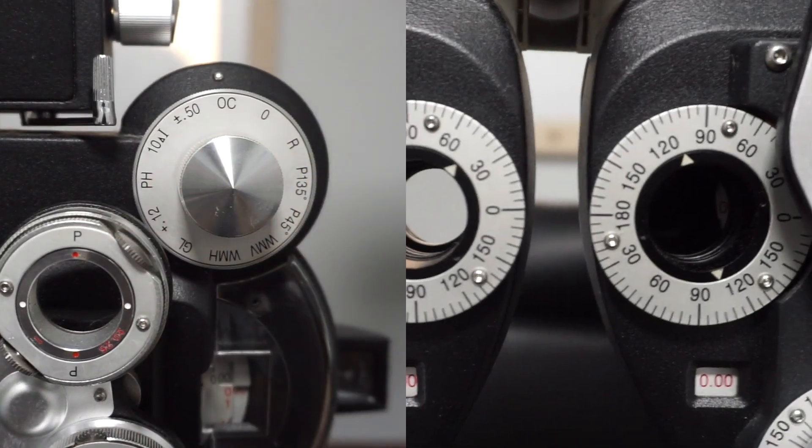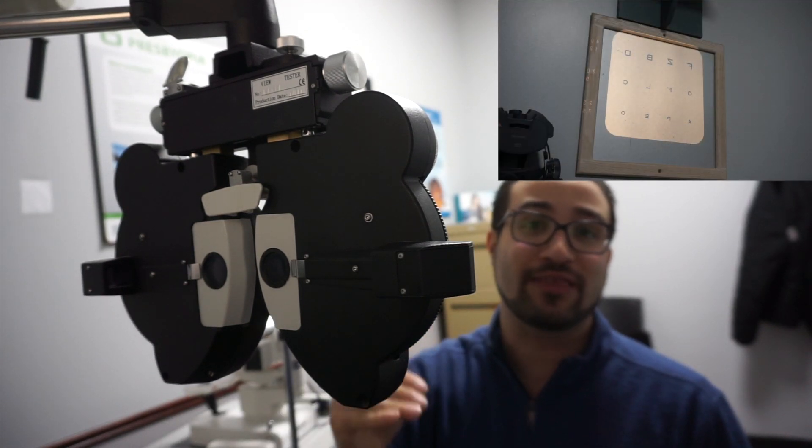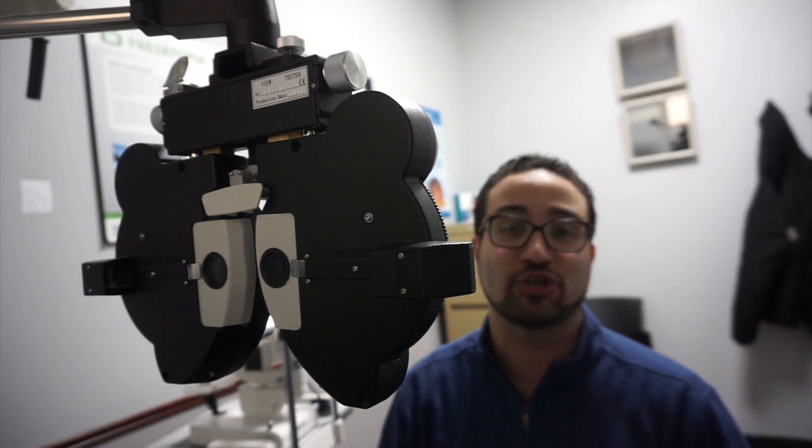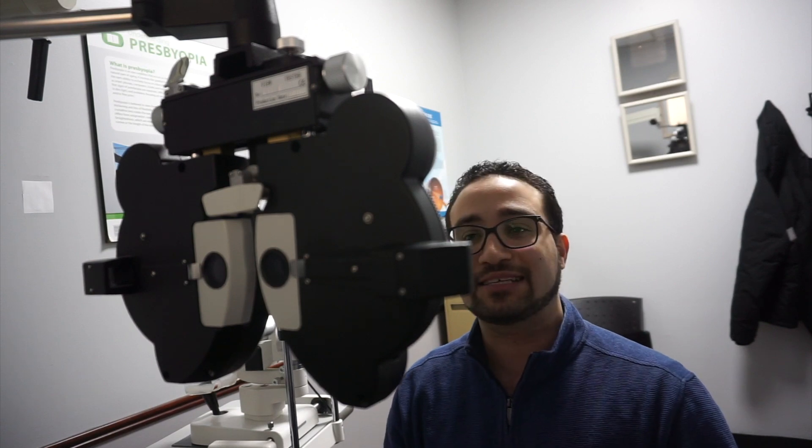What I normally do is start with one eye at a time, so we occlude the left eye. After we occlude the left eye, I have the 20/40, 20/30, and 20/25 lines shown on the screen. Keep in mind this is just a basic overview for understanding how to use this machine.